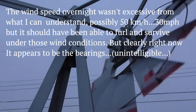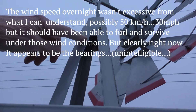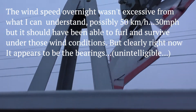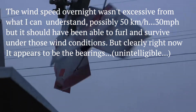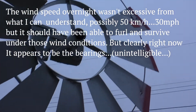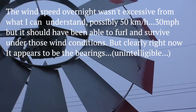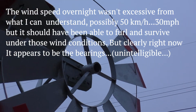The wind speeds overnight weren't excessive from what I can understand — possibly 50 kilometers an hour, maybe 30 miles an hour. It should have been able to furl and survive under those wind conditions. So clearly it appears as if the quality of the bearings is probably the main problem.